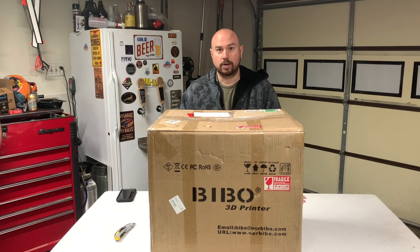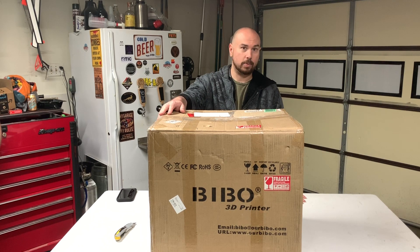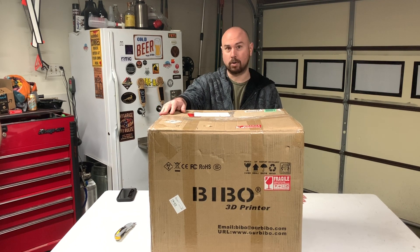Hey YouTube, got a really special treat for you today. We are going to do an unboxing on a Bibbo 3D printer. Luckily I have a good friend of mine that was nice enough to hold off on all of his excitement and bring this printer over to my house to unbox for a video. So we're going to do an unboxing, we're going to do a setup, and we'll get to it right after this.